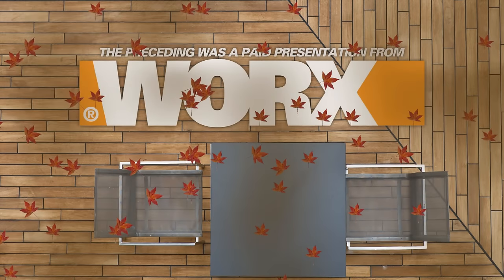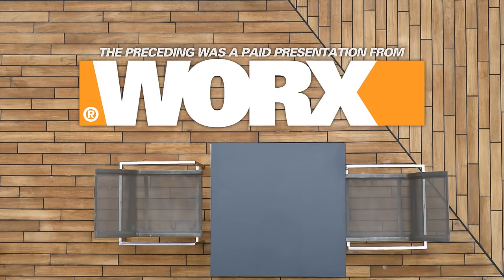The preceding was a paid presentation for the WORX AIR, brought to you by WORX.